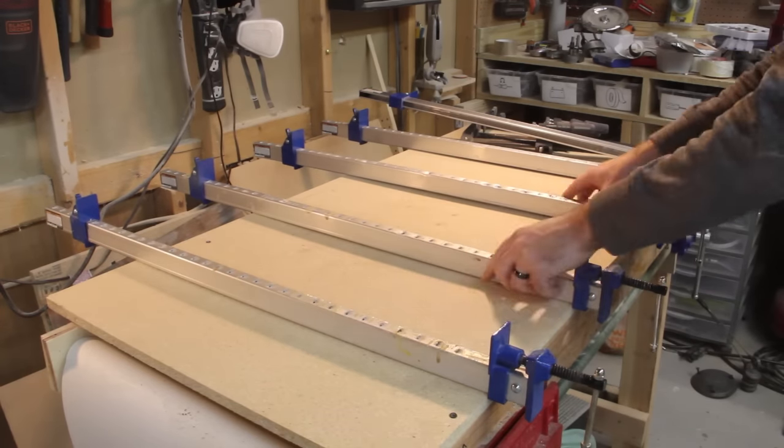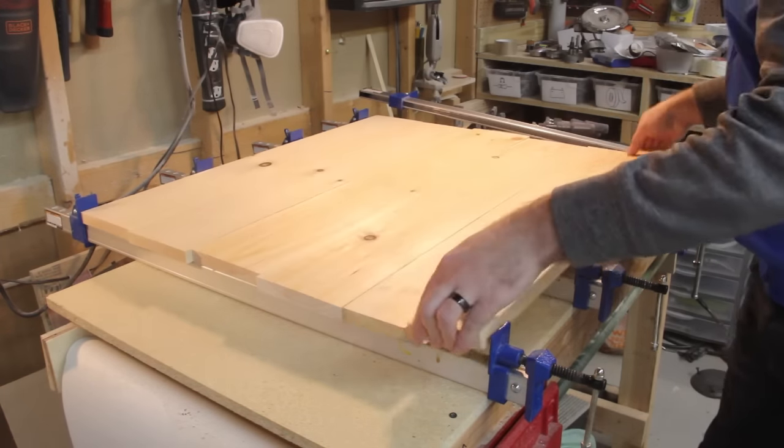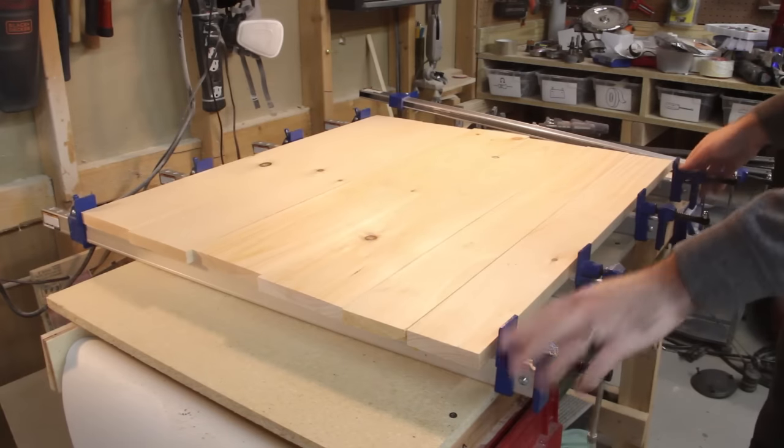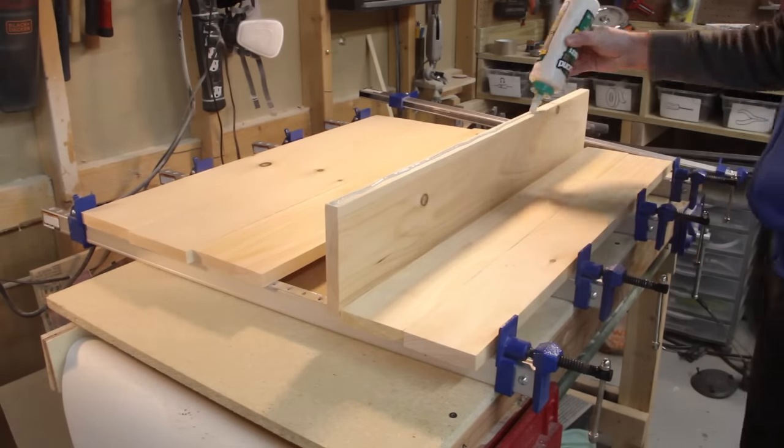If you buy the right size wood for this project you won't need to glue the pieces together like I'm doing here. I'm trying to use up what I have on hand, which are these smaller pieces. Luckily, once it's glued up, sanded, and stained, you won't be able to see where I glued them together.